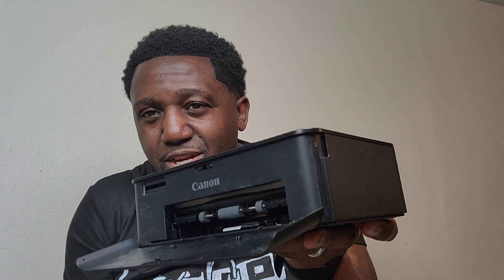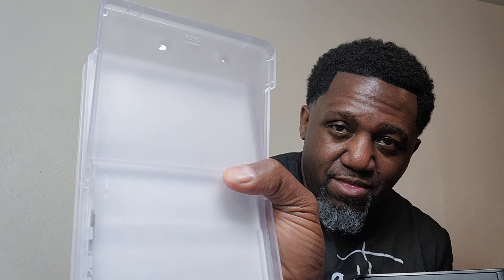This is the printer — that's what it looks like in the front. Slap that battery on. The tray — the photo paper is in the tray.